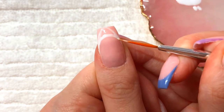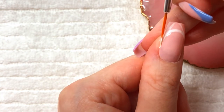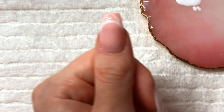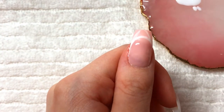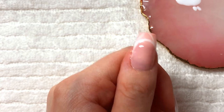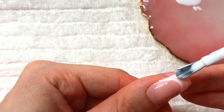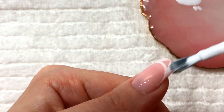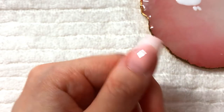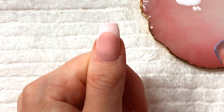This is very hard to do in frame so I apologize for going out of frame. Once it's to your liking you can fill it in, and if it's a bigger nail you can just use the brush that's in the bottle — you just have to be very careful with it. When filling it in, you don't want a crazy ton of product on your brush.